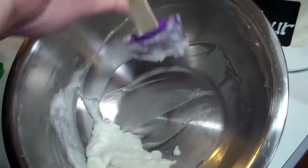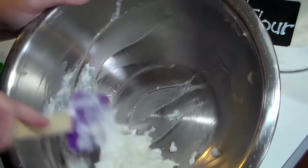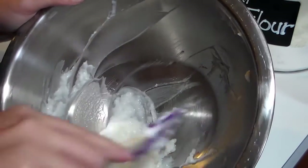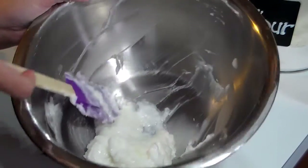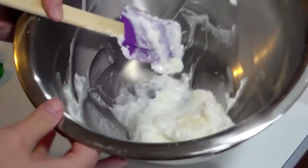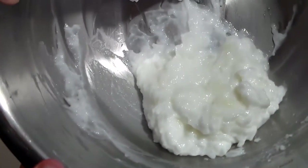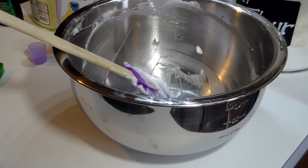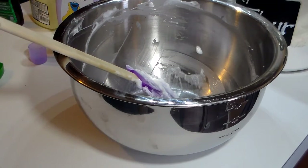If you have aching legs or feet, this just feels so good on them. There you go — that's what it looks like there in the bowl. And now I'm just going to put it in this container.